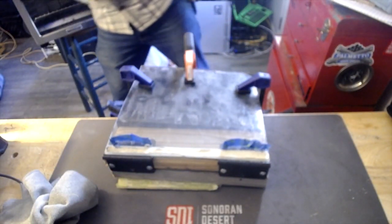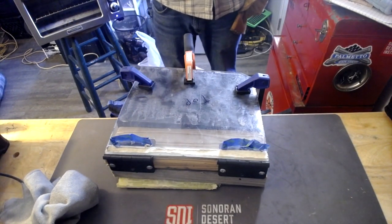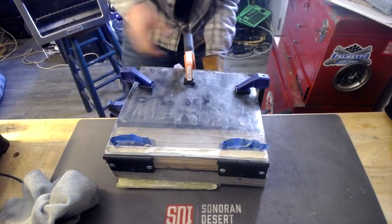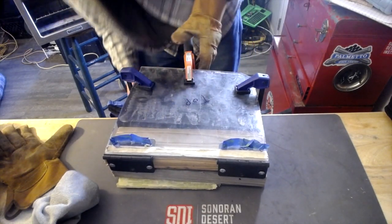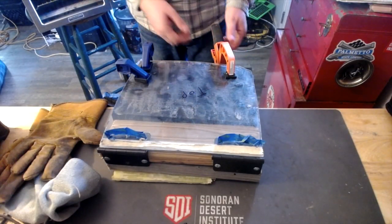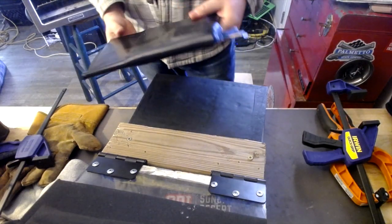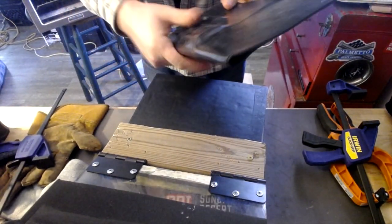Got that all set up. What we're going to do is time this — let it sit for about 10 to 15 minutes and then go from there. It's been about 10 minutes, we're going to take this off and see what it looks like. It turned out pretty good — got some good definition here. It's still kind of hot but it's looking pretty good.